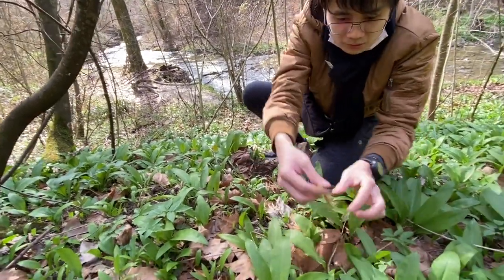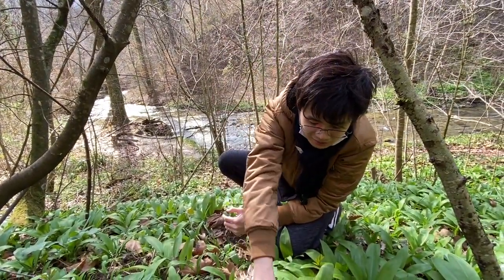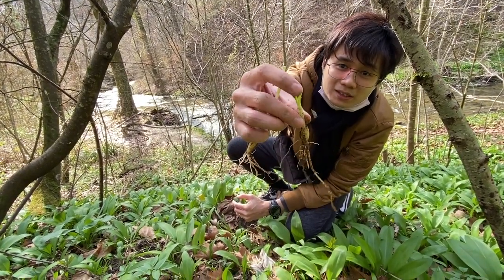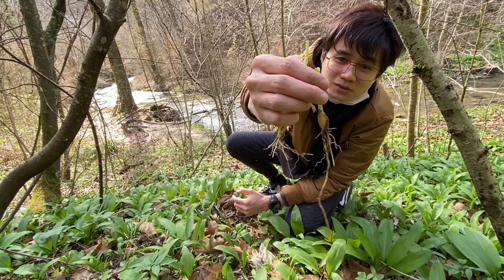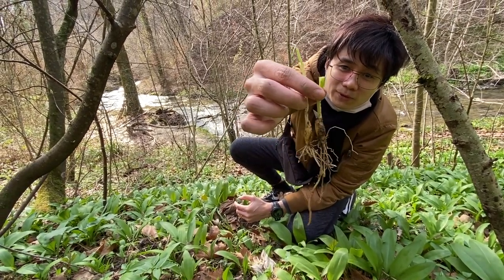So one leaf has one bulb. Each leaf has one bulb, though some of the bulbs can split into up to three or four leaves — two or three leaves really. But most of them are only one.